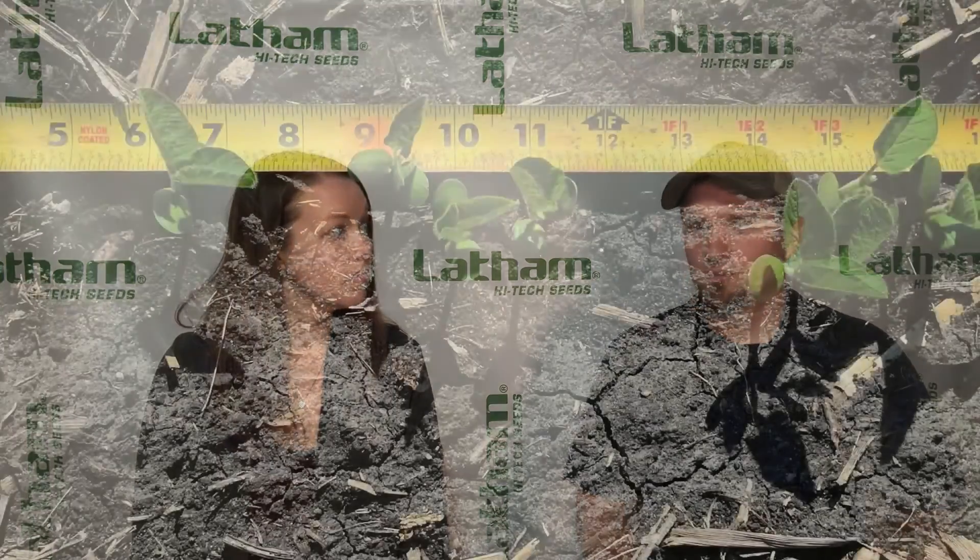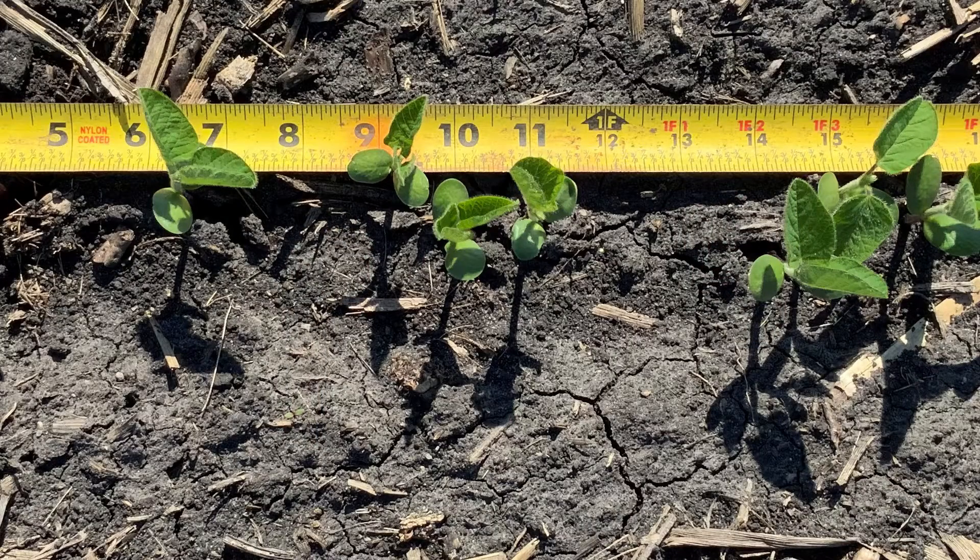This is not something you should do widespread because it's a small sample, but if you're looking at 30-inch rows, a faster way instead of pulling a tape measure out to 17 feet 5 inches is to just pull out to 21 inches — that is one ten-thousandth of an acre. So in 17 feet 5 inches you would count 140 plants at 140,000 full stand; at 21 inches you'll count 14. A lot of people also measure out 21 inches, see how big their shoe is, and use steps to quickly figure that out.